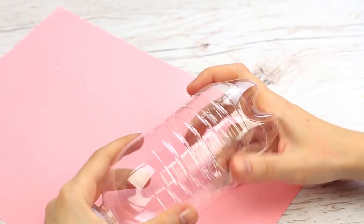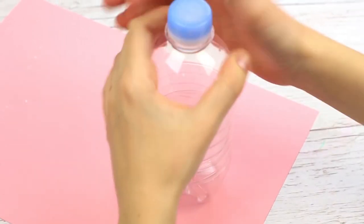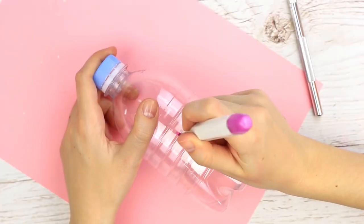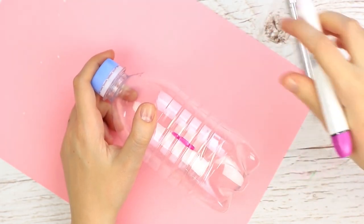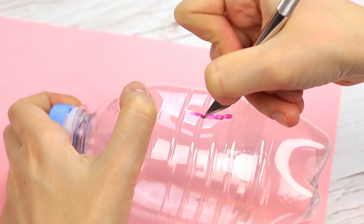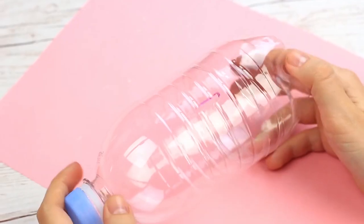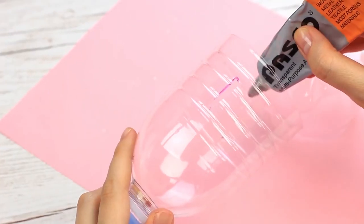Join the bottom with the top to get a small bottle. Mark a slit to insert coins and cut it out with a thin craft knife. Attach the bottom with multi-purpose glue.